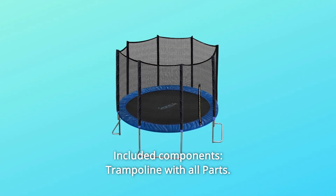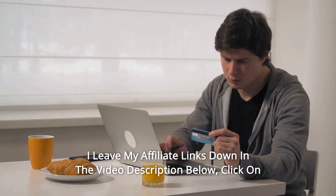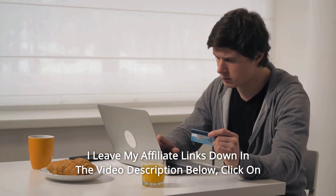Number 6: Included Components — trampoline with all parts, and so much more. Thanks for watching. I leave my affiliate links down in the video description below.